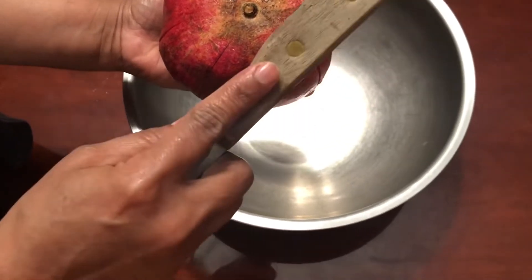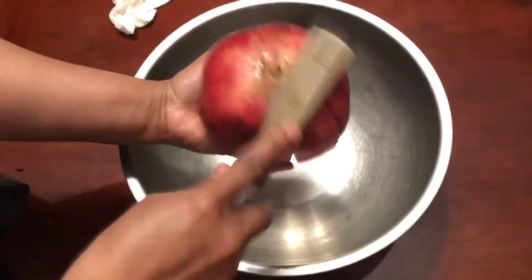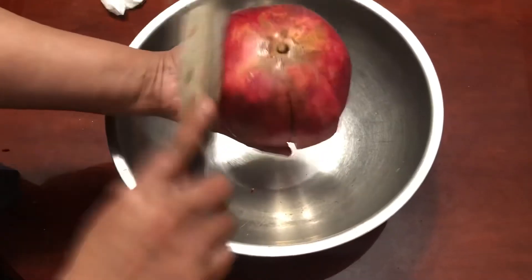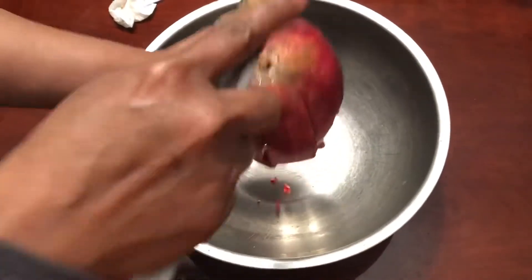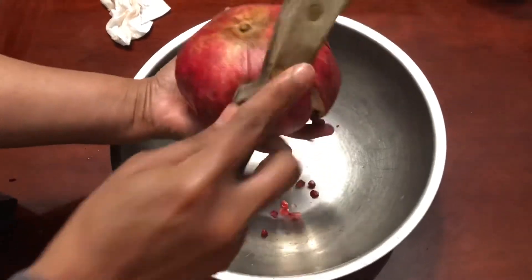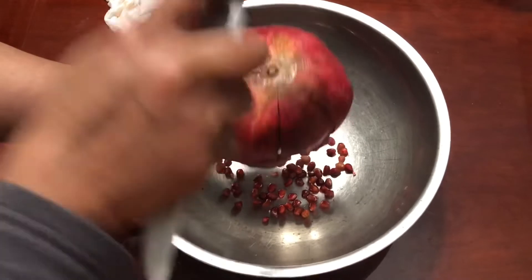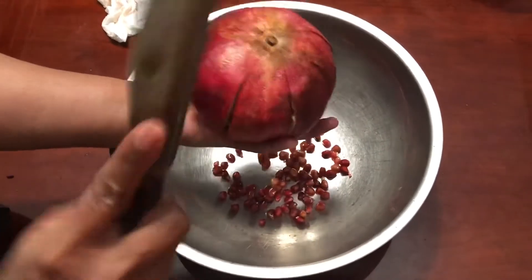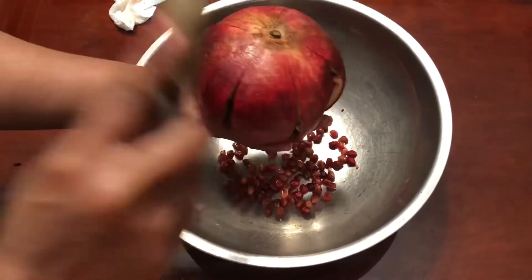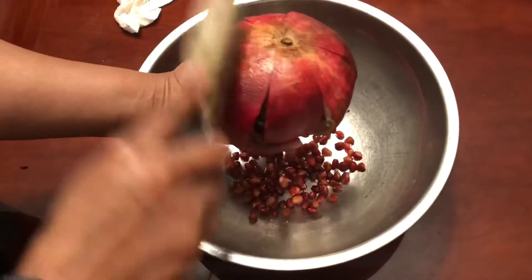My knife has a heavy bottom, so I'm going to just tap it. You can see how much force I am giving — see the seeds are falling off! Make sure you don't wear any nice clothes, because when you are tapping, sometimes the juice may splash on your clothes.